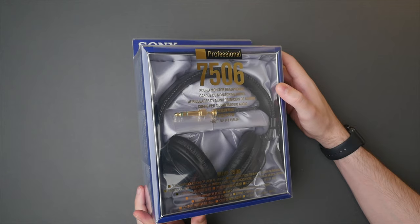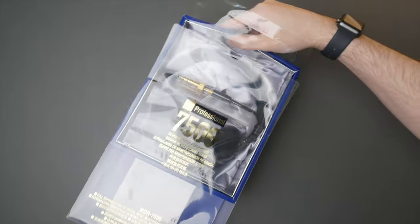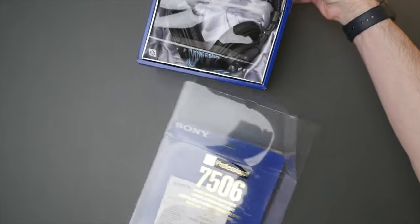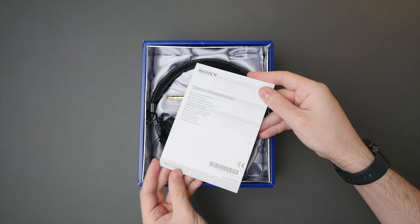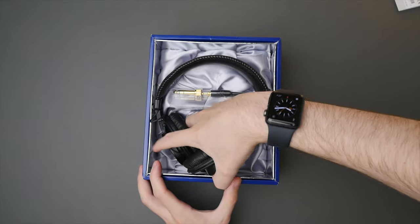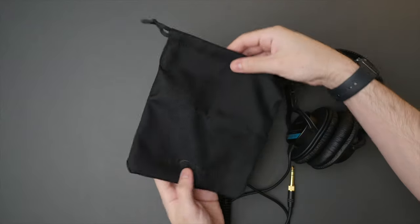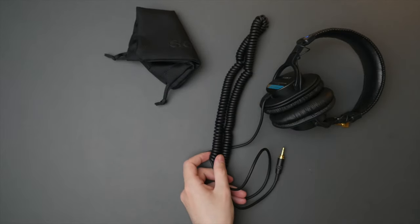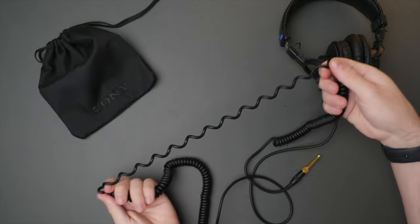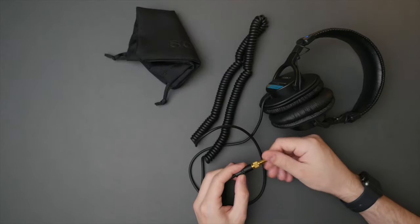Starting with the unboxing — I am really excited to finally have a pair of these. It is not often I get to review a tech product that is older than me. Immediately looking at the box, it's already clear this is not your typical pair of headphones. Included we have a quick start guide, the headphones resting in a polyester cloth almost like a pillow, a carrying bag — very basic but nice to have — and unwrapping the cable, we can see just how long and coiled it is, making it great to plug into a computer or amp that is further away. Finally, we get a quarter-inch adapter.